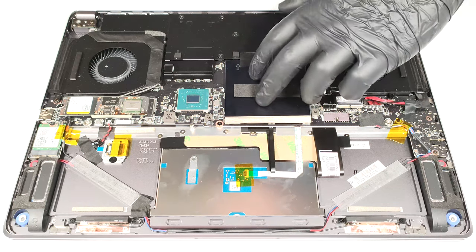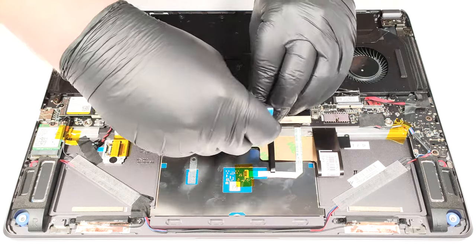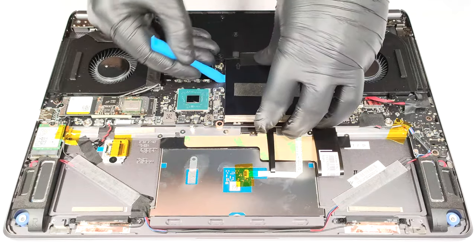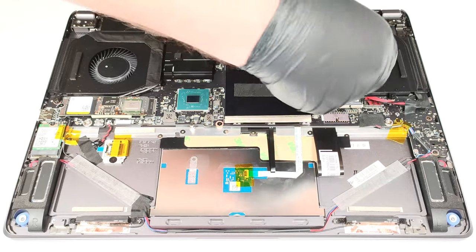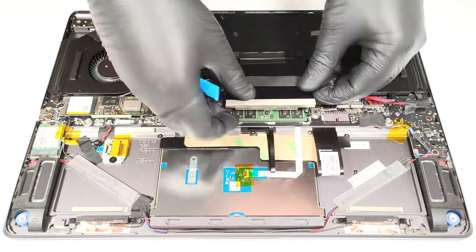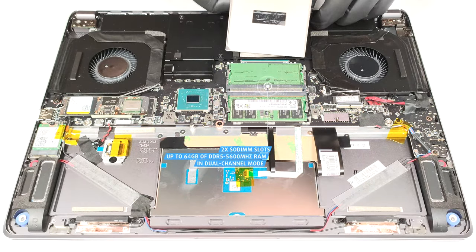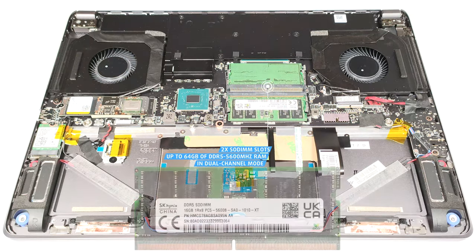There is a protective metal shroud above the RAM area. The two SODIMM slots support up to 64GB of DDR5 5600MHz RAM in dual-channel mode.